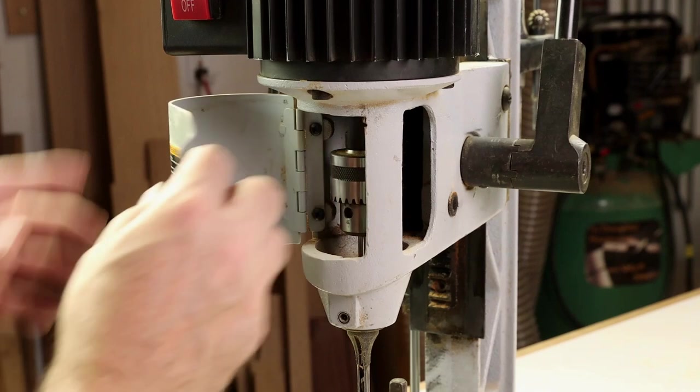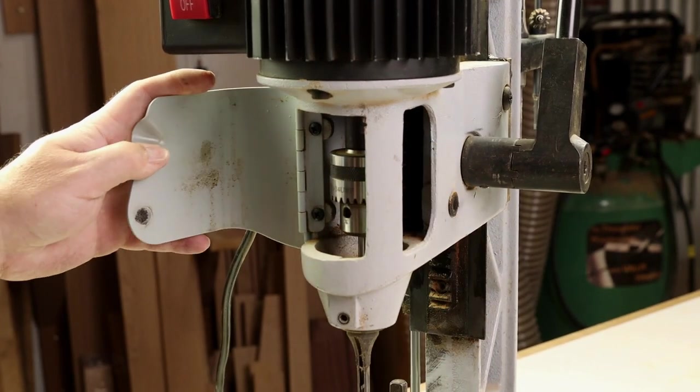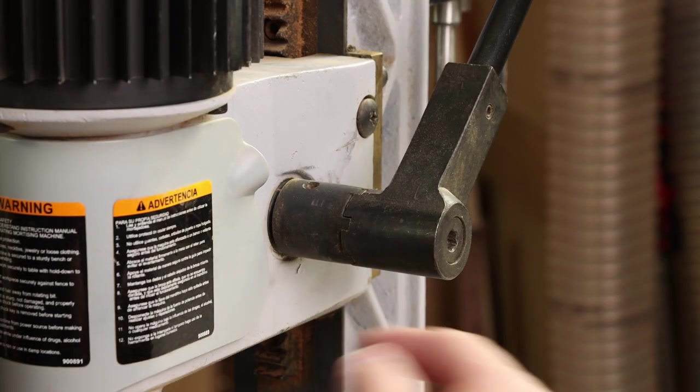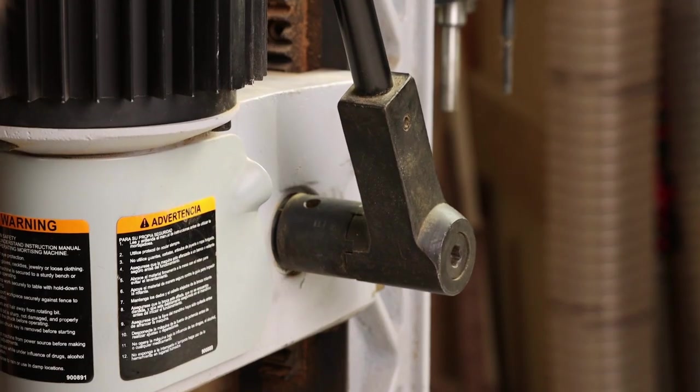This model wins points for the swing-away access door. It really gives you good access to the chuck for bit changes. It just holds in place with a magnet. There's a cog disassembly on the handle that lets you pull it back and rotate it into the desired position for mortising.